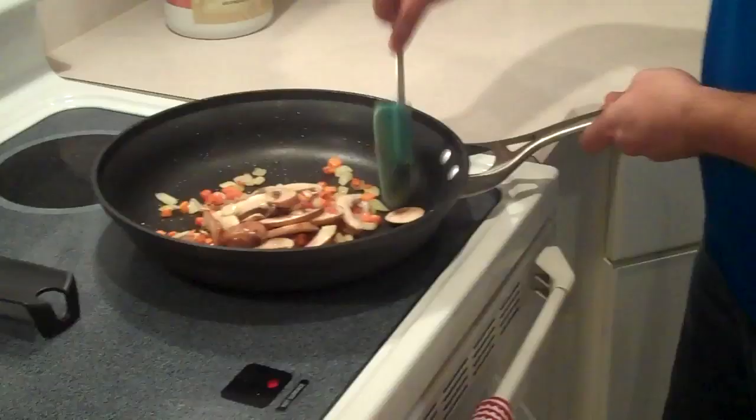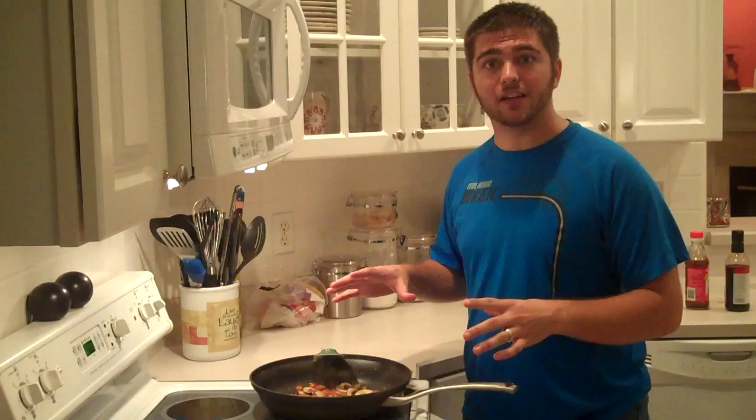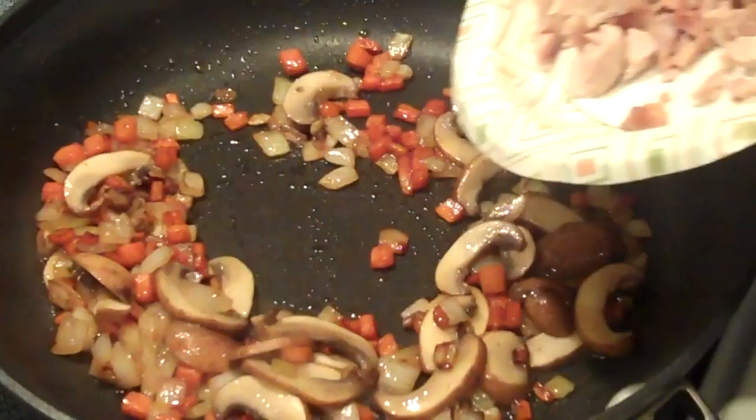My mushrooms, onions, and carrots are all in the pan. I've increased the heat a little because the mushrooms have a lot of moisture — they're going to start to shrink, so we need that moisture to evaporate. We're going to let this cook down for about four or five minutes at most. I noticed things were getting a little too brown, especially the carrots, so I've backed down on the heat — don't be afraid to do that. Now I'm going to toss in the chicken. The chicken's already cooked, so all I'm trying to do is reheat it right before we add the rice.